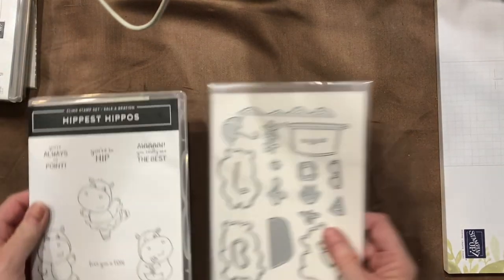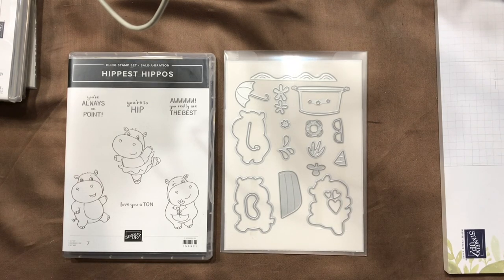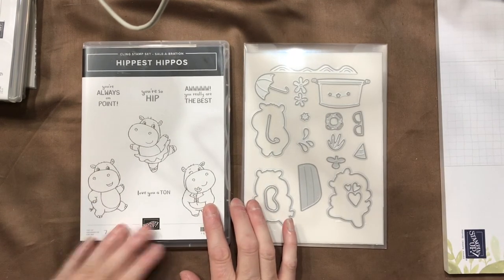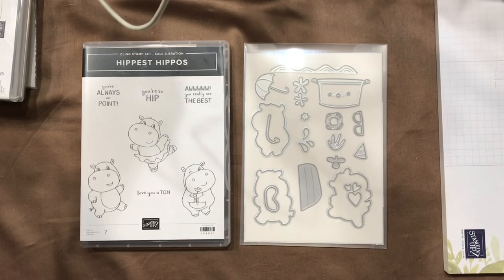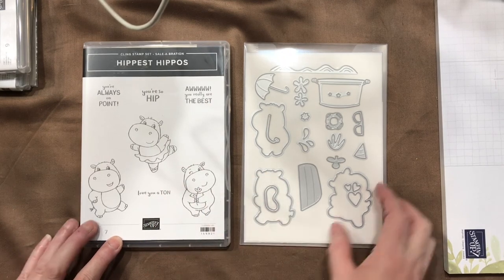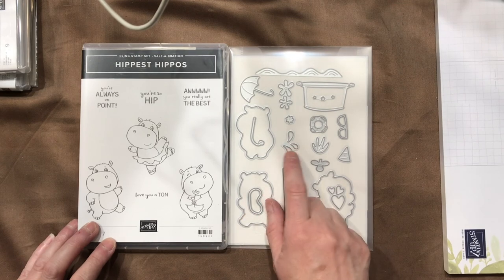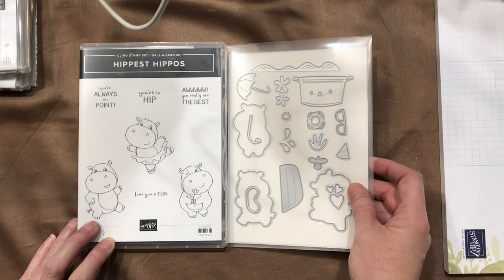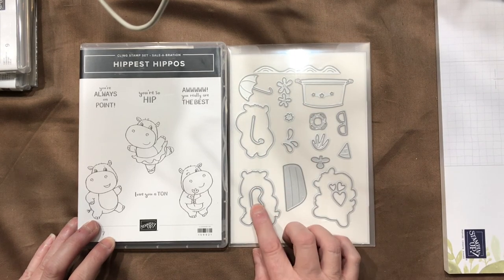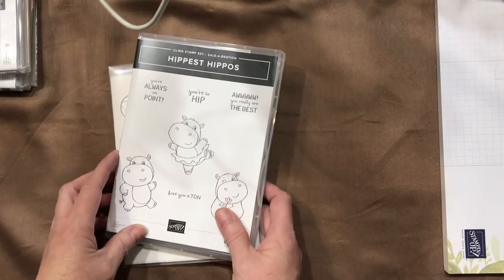Out of the celebrations catalog is the Hippest Hippos. I fell in love with hippos when I went to the National Zoo in Washington D.C. and got to see one up close in a barn. This set includes three hippos, hip sayings like 'love you a ton,' waves, a tub, a boat, dies to cut out all three hippos, water splashes, a lifesaver, party hat, sunglasses, umbrella, and swim goggles. This is free with a $50 purchase — so with $100 you get both this and the previous item free.